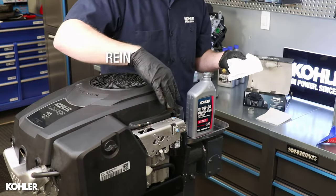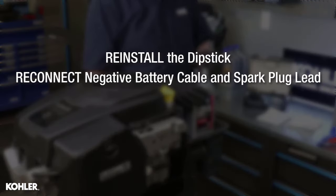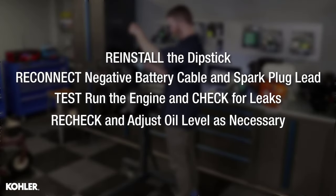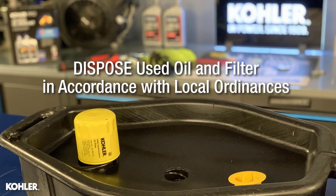Reinstall the dipstick. Reconnect the negative battery cable and spark plug lead. Test run the engine, check for leaks, and recheck and adjust the oil level as necessary. Dispose of used oil and filter in accordance with local ordinances.